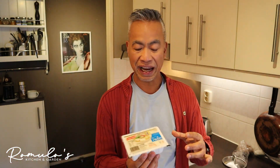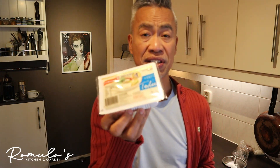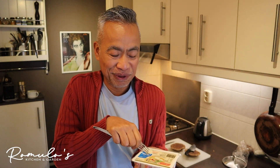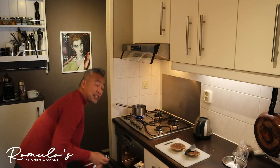I also have here what they call silken or Japanese-style tofu. I'll just be microwaving this. You can also steam it — why not? I'll puncture some holes to allow the steam to escape. Let's just warm that.